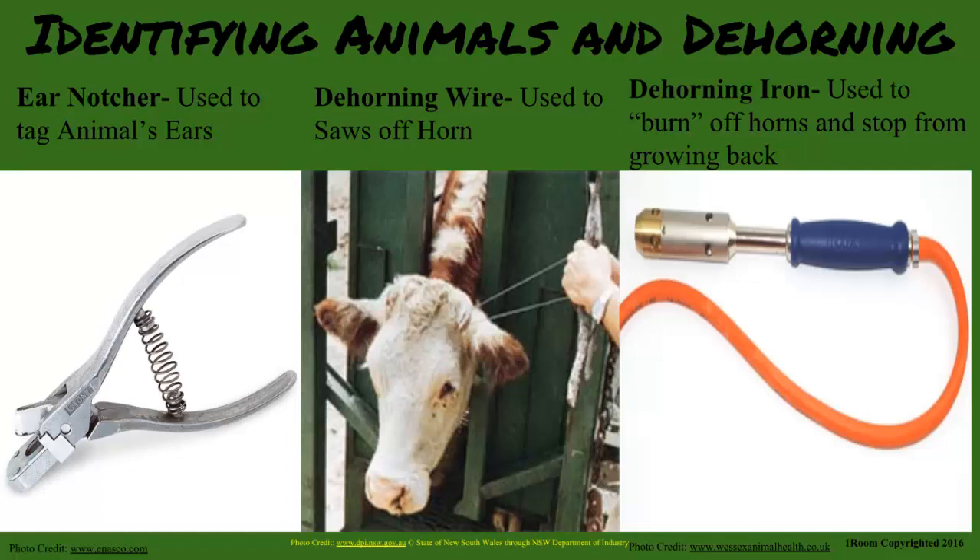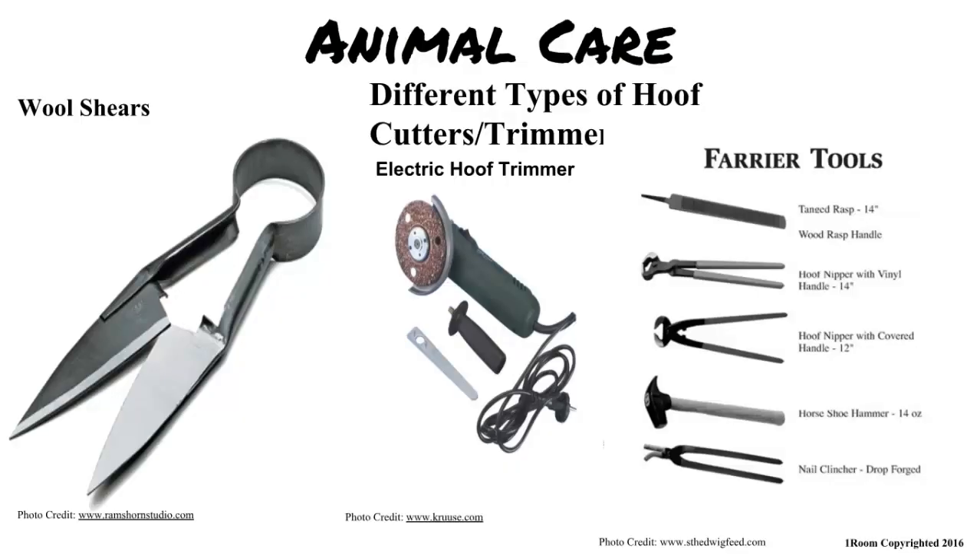Do they need pruning like the plants do? Well, a healthy animal does need proper cosmetic treatment, although it is not called pruning. Wool shears are used to give sheep a haircut and give us their wool. The hoof cutter essentially gives the cows a pedicure, if you know what I mean. Damaged hooves are very dangerous for livestock.